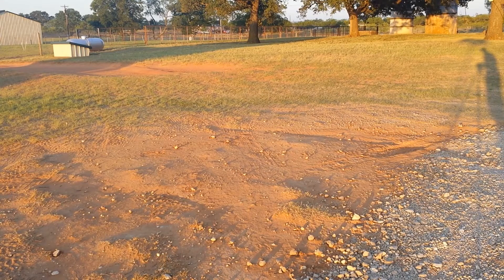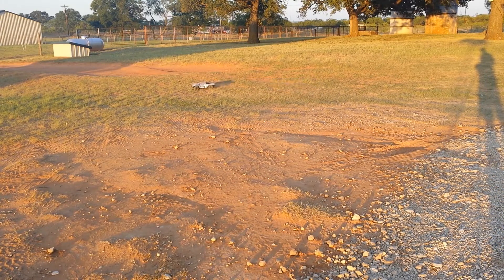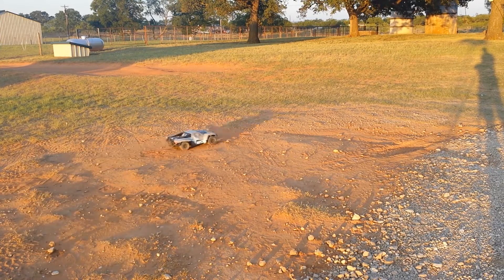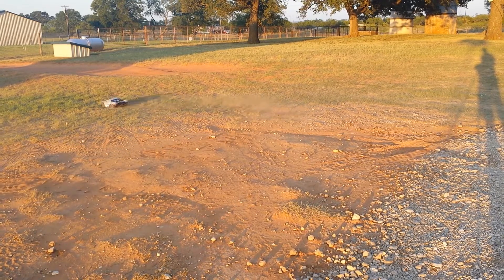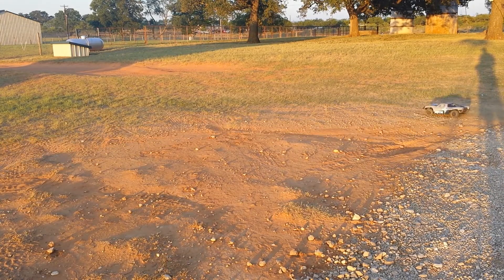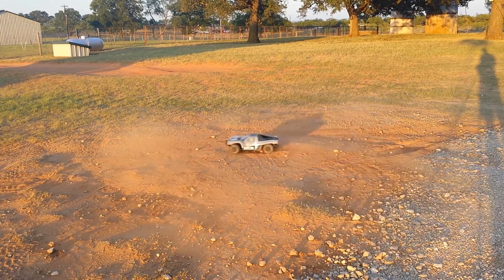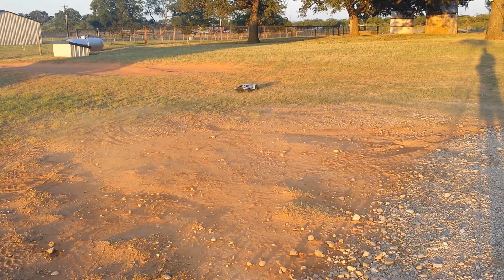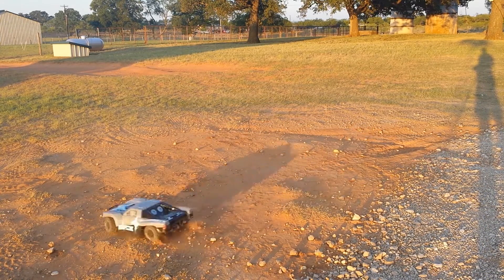I've come to a different spot to test it out on this terrain. This is kind of a mixture of some loose rocks with hard-packed dirt and soft loose dirt. As you can see, this is more where a short course truck is going to do better. These tires are kind of made to do good all-around, so they don't really excel specifically at anything, but they do perfectly fine in this terrain.